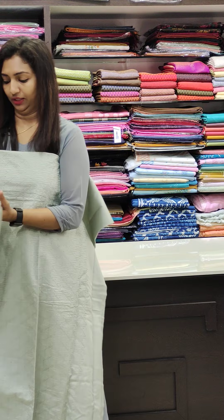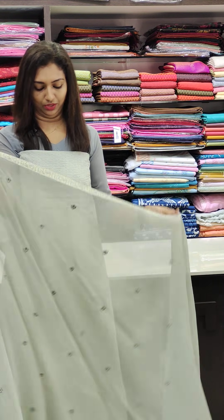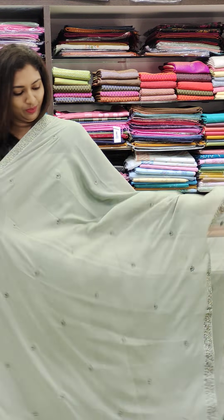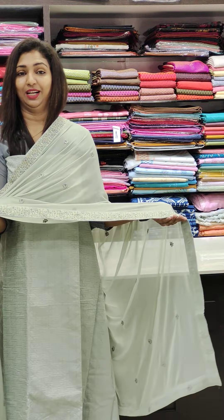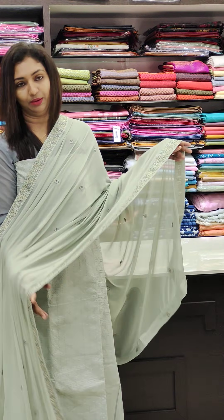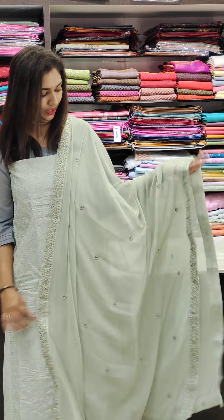This is a nice chiffon with a nice length. This has a border. Smaller side borders are also present. The borders extend into the bottom.